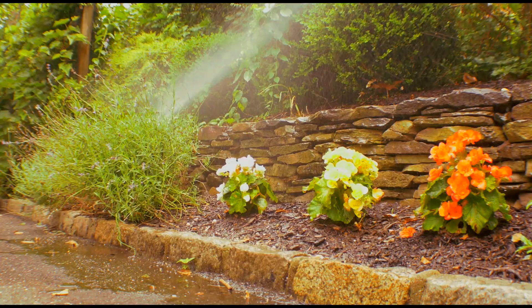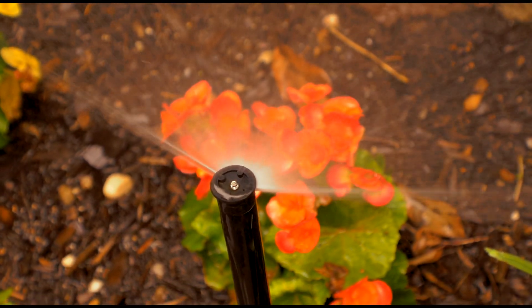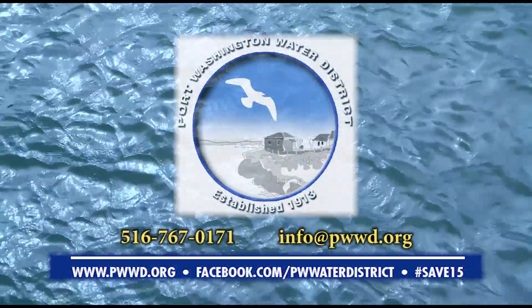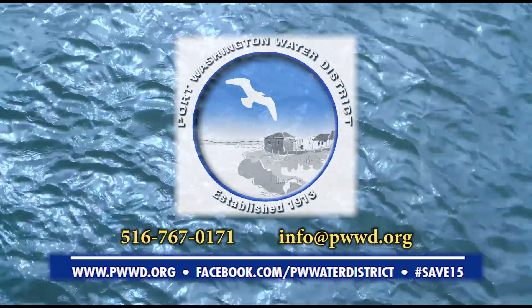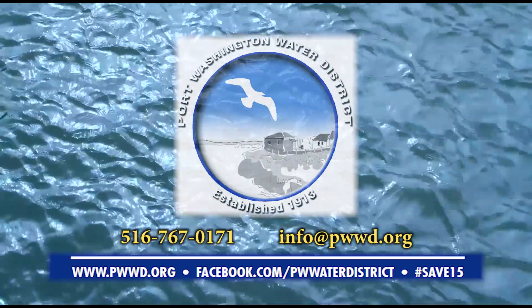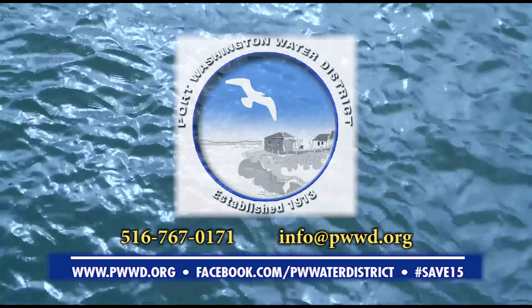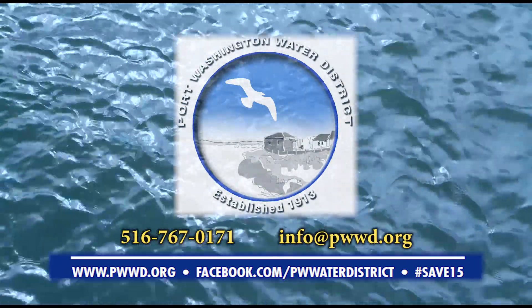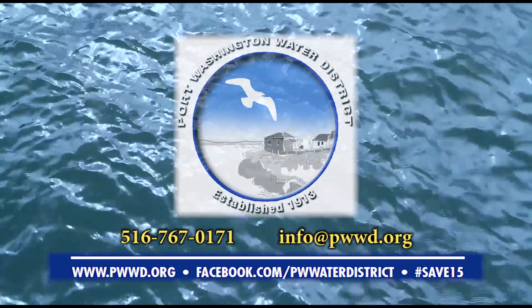Between cost savings and the potential availability of rebates, this technology is quite affordable. If you're interested in learning more about smart irrigation controllers and the district's rebate program, please call 516-767-0171, visit our website at www.pwwd.org, or follow us on Facebook at facebook.com/pwwaterdistrict.